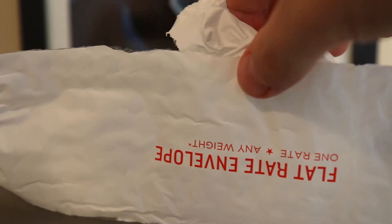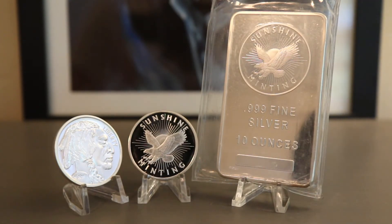All right, the big reveal: Sunshine Mint. The Sunshine Mint is my favorite generic silver to stack.